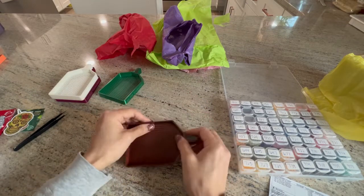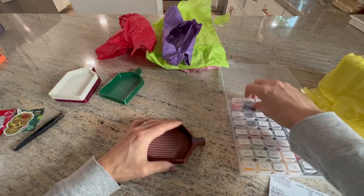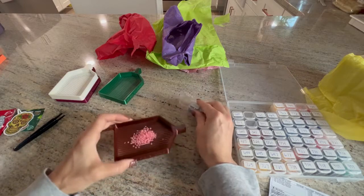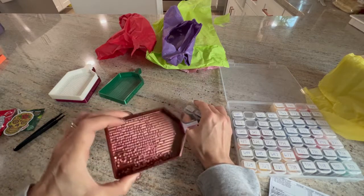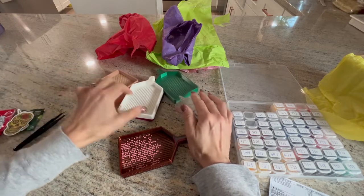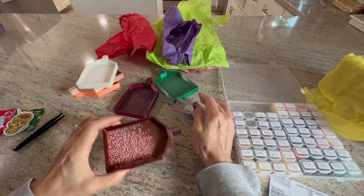With this one — again, I was having an issue seeing the light drill colors, so I went heavy on the dark trays. So I guess you could say I have three light color trays and three dark color trays now.